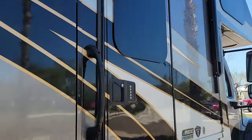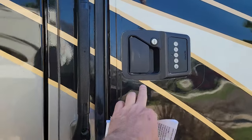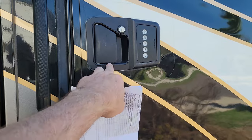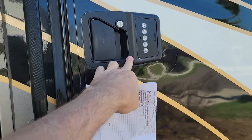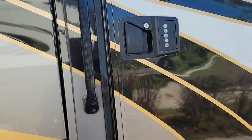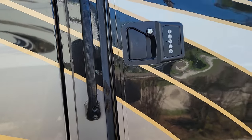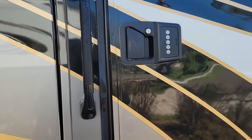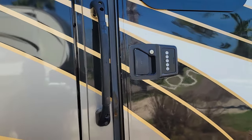I replaced the door lock - it's still a Bower but the next version, and this one is Bluetooth. I can lock and unlock it with my phone, or there's a proximity sensor so as I'm walking up to it, it will automatically unlock. The other one died on us so I went ahead and did that.